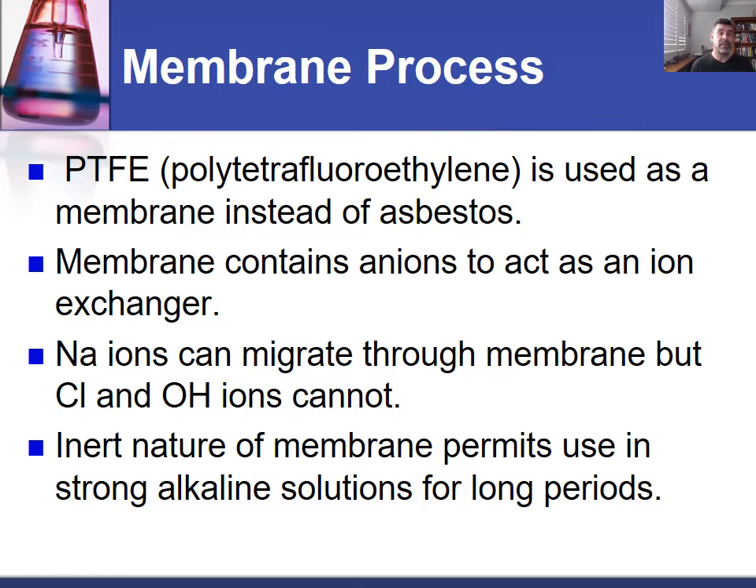Our biggest problem with the diaphragm process is that the diaphragm was made of asbestos, and this is really not a good thing. We now know the consequences of the use of asbestos — not just from initial exposure, but even from DIY home improvements where people expose themselves to asbestos. We don't want to be using asbestos in anything.